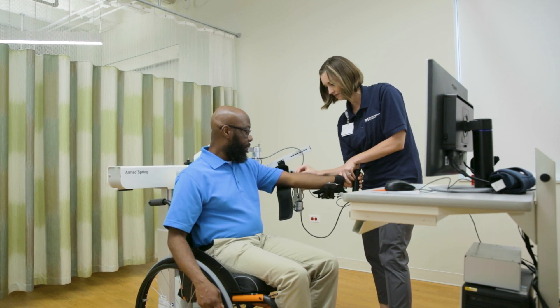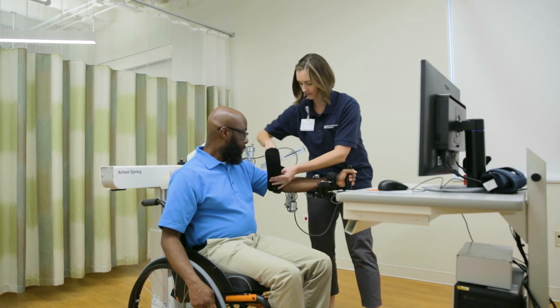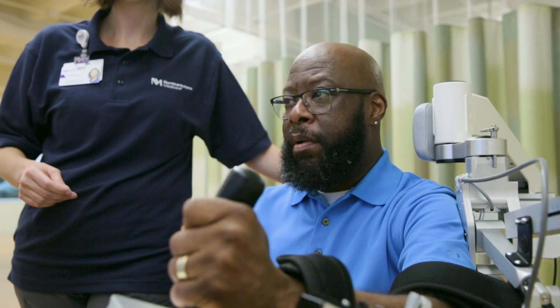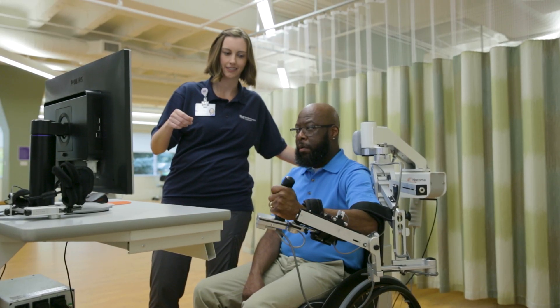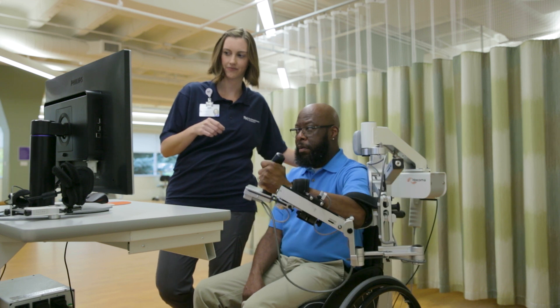The Armeo Spring uses skills that are functional, intensive, task-specific, and self-initiated to facilitate your arm and hand rehabilitation and recovery.